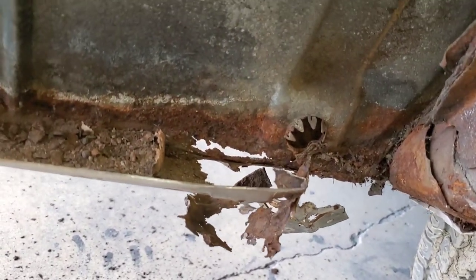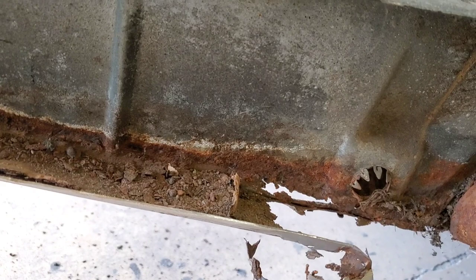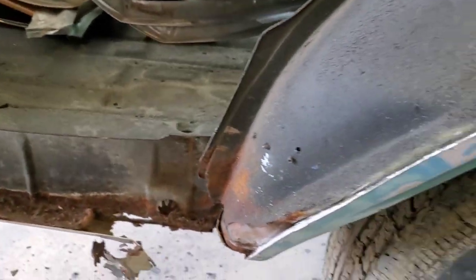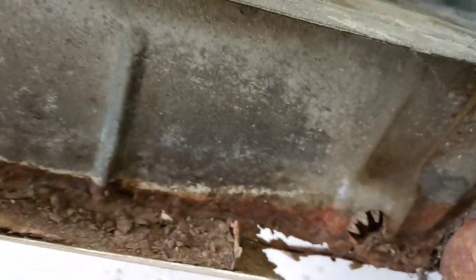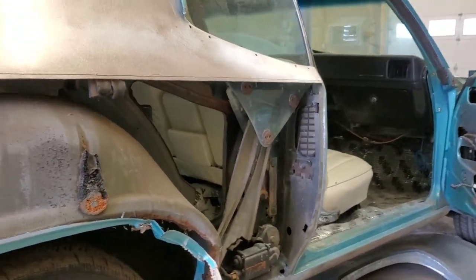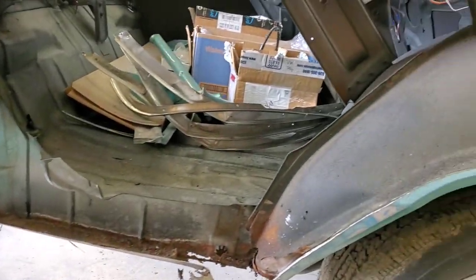Pretty easy — just peel it away from the trunk drop-off panel here. We don't want to damage that. We can see it's already got a little rot there, but we'll cut that out and make a nice little patch since that's the only rot on it — make a bottom lip to reattach this quarter to instead of replacing the whole drop-off. Once I get this all chiseled away I'll be ready to get on the outer wheelhouse, get it out of there, and fit the panel better and nicer.